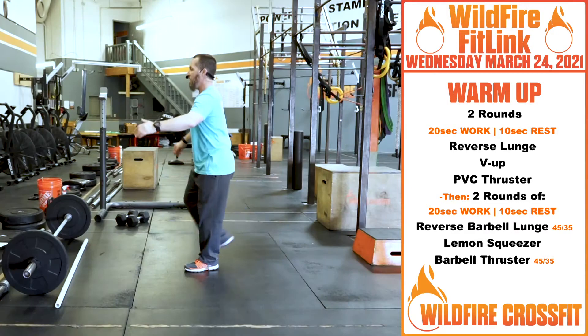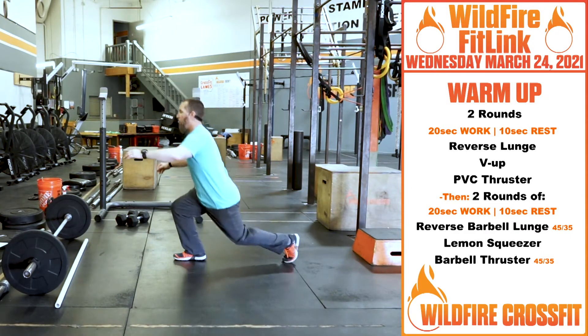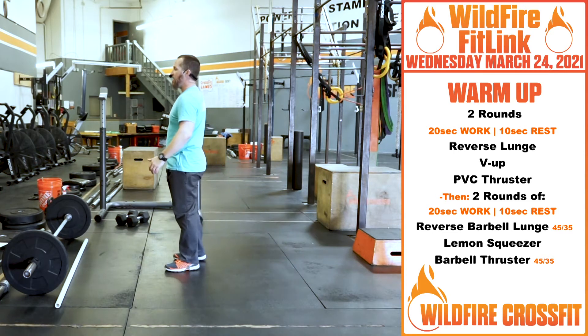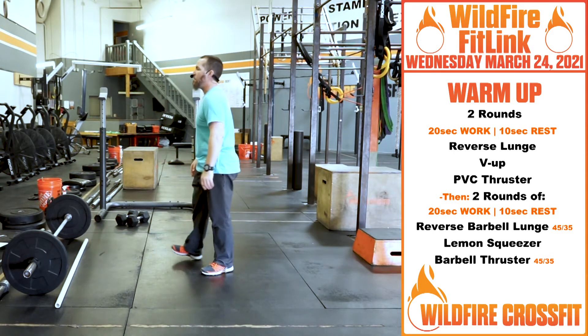Starting with the reverse lunge — stepping back, touch that knee to the ground, all the way up. Really work on keeping that chest up nice and tall the entire time, and keep those hands off the knees as much as possible.